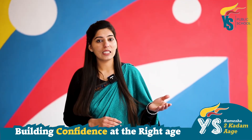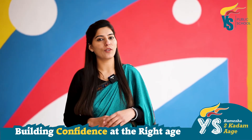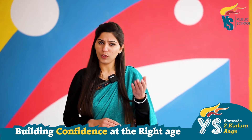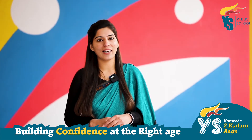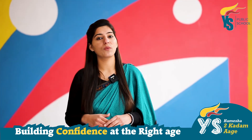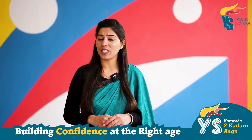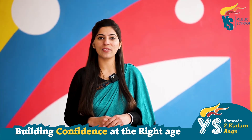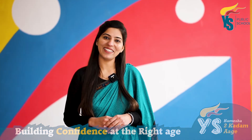Have you seen the confidence and communication skills of scholar Sukhpreet? Isn't it amazing? So, do you want your child to be confident like her? Do you want your child to be good at pronunciation? Do you want your child to be a fluent speaker? If yes, then choose the right school at the right age. Thank you.